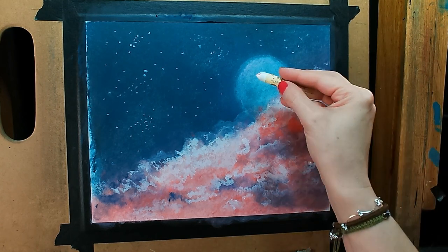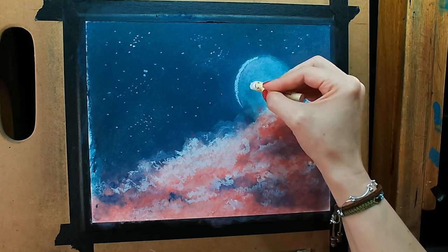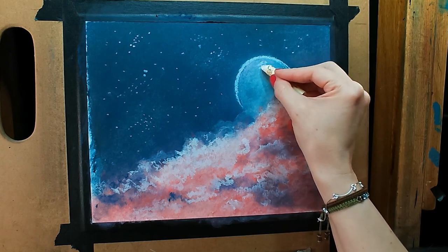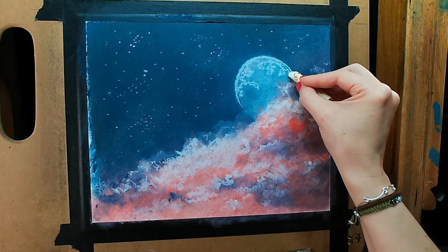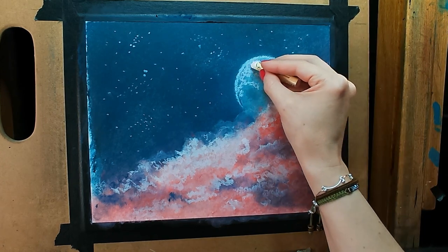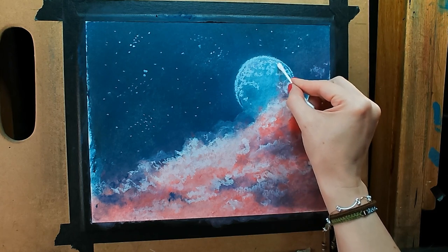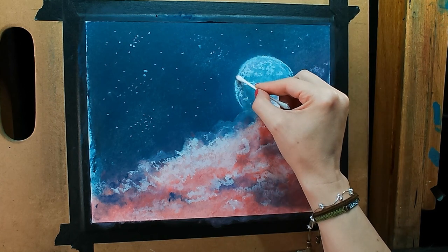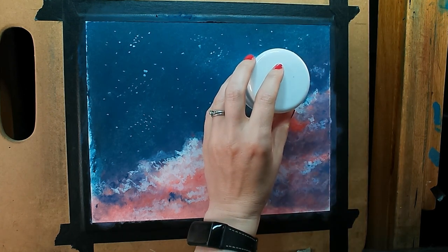Let's let that set for a moment and come up here to start adding some detail around the moon. Pull some of those lights in. You can do even more detail with colored pencil too, depending on how thick you have the oil pastel on — that will impact how well it sticks. Now this would be a good one to use the Q-tip to go ahead and soften some of those edges. The colored pencil doesn't actually stick that well to these, but I can still use it to clean the edge up a bit. This is just my regular wax-based colored pencil.